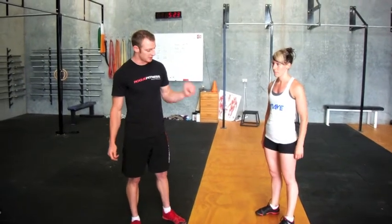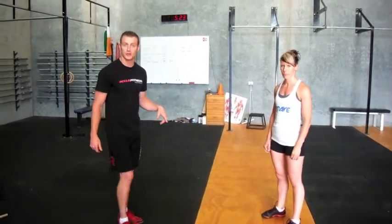Hi guys, welcome to CrossFit Westgate. I'm just going to take you through the process of doing some squats, the correct movement and how they should be executed. I'm going to use Tammy here as my model to show you how they're done and a couple of things that can go wrong.